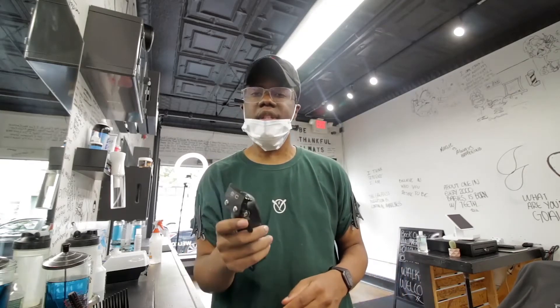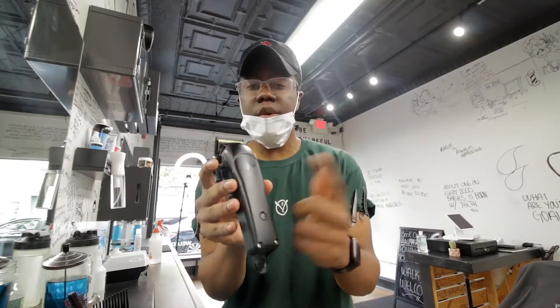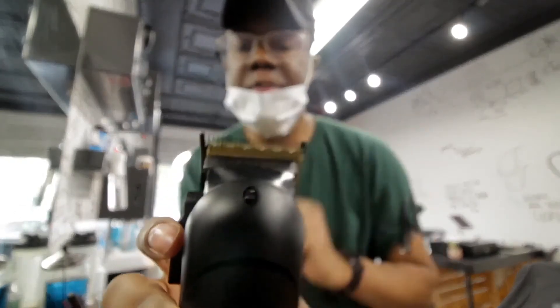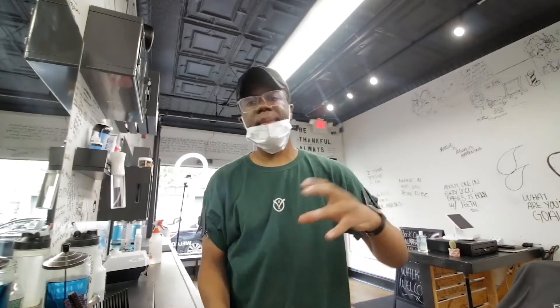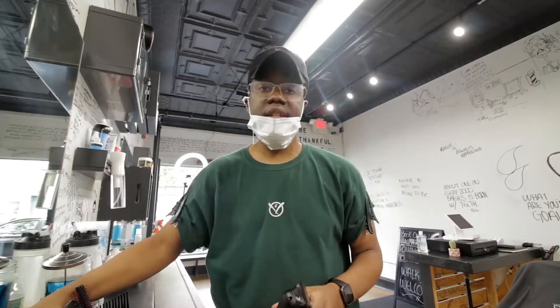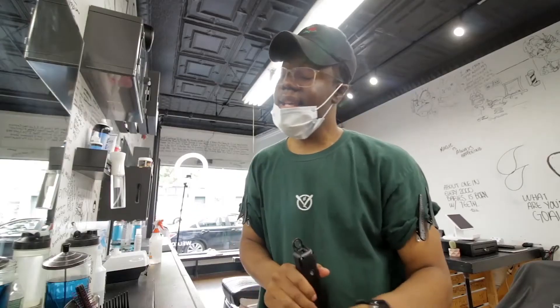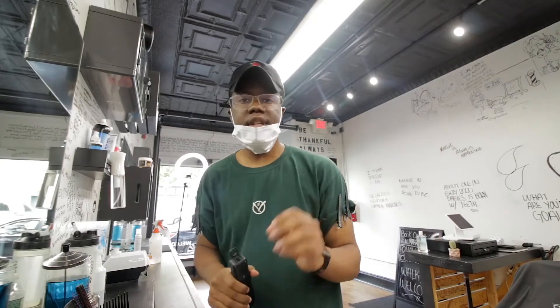Gamma not only is giving you options aesthetically — like I can choose this in blue or pink — but also functionally. This is a deep tooth blade. And what a deep tooth blade allows you to do is manage more hairs at a time. They're giving you a choice. So now on my station, I have a Gamma Alpha with a deep tooth blade and a Gamma Ergo with a small tooth blade. This thing is extremely, yet again, some more options.